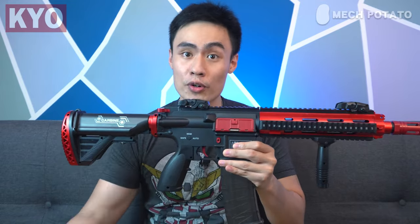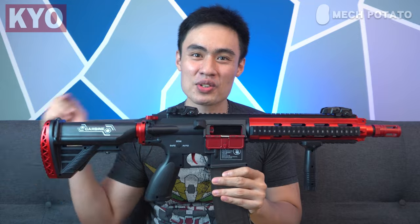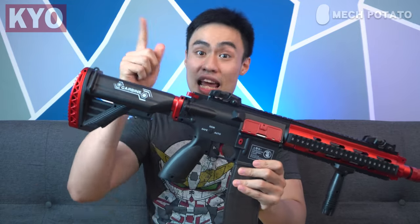The fake charging handle is purely cosmetic and for a charging gimmick — it doesn't actually open the shell ejecting port. At least the LeHuey M416 has a functional charging handle that actually opens the shell ejecting port, and it also has a fake bolt release button, which is really cool. Sadly this version doesn't have that, but at least when you turn the blaster into firing mode and click the trigger, it will open up the shell ejecting port — so there's some gimmicks in it.